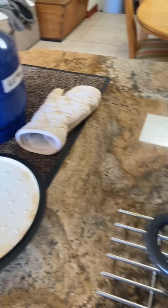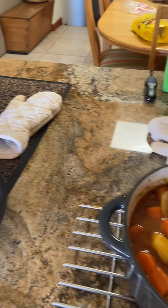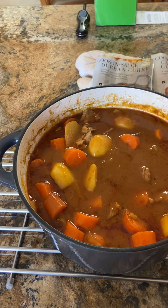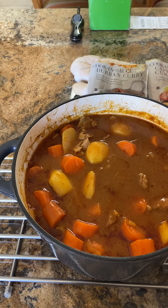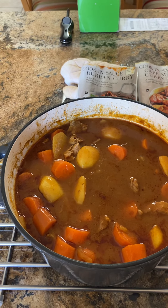I cooked this curry on a gas stove because we don't have electricity on, and it's supposed to cook for three hours. But so far I've managed to cook it for 120 minutes.